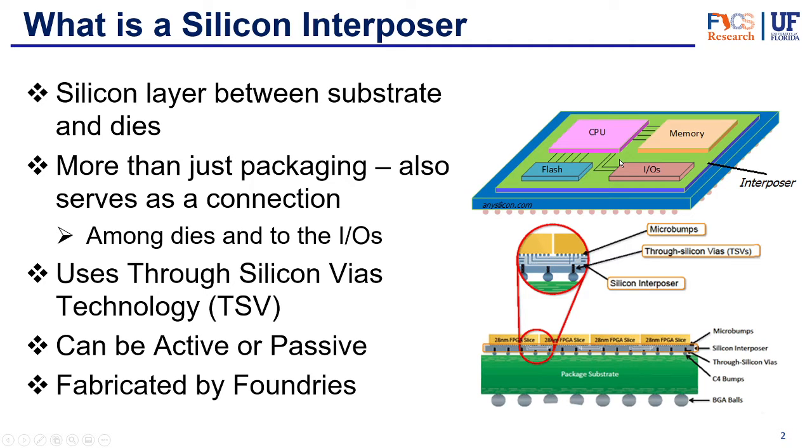It will be this green layer over here, located underneath all of the dies in the package. However, it's more than just a layer there for mechanical support — it also provides a connection between the dies. As you can see by this line here, it connects the dies among them, but it can also connect the dies to the IOs, to the inputs and outputs of the package. So it can make connections vertically but also horizontally, and thanks to this it basically eliminates the need for a wire bond. It's much denser, much more efficient, with shorter connections — overall better than wire bonds.